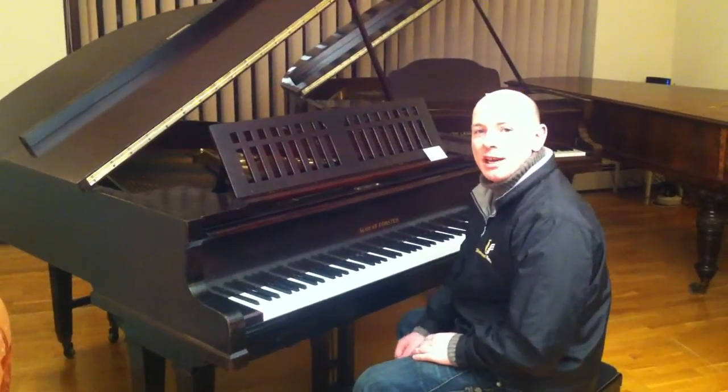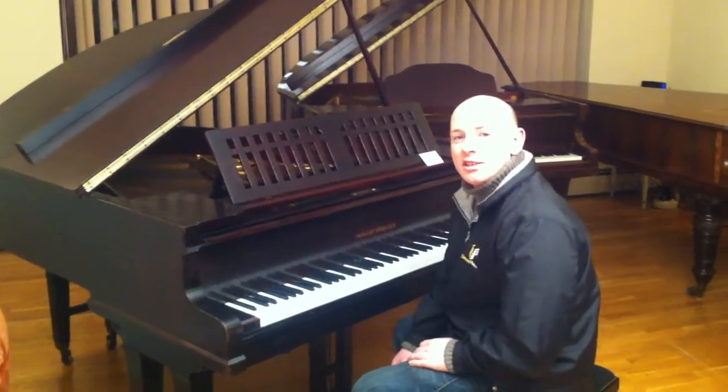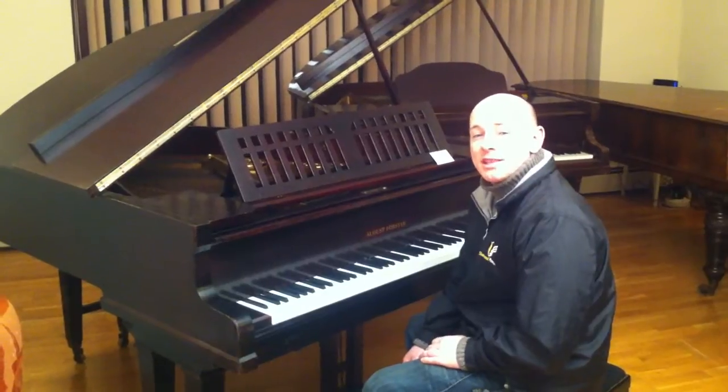Hello and welcome to Sherwood Phoenix Pianos. Our website is www.sherwoodphoenix.co.uk. Thanks for watching.